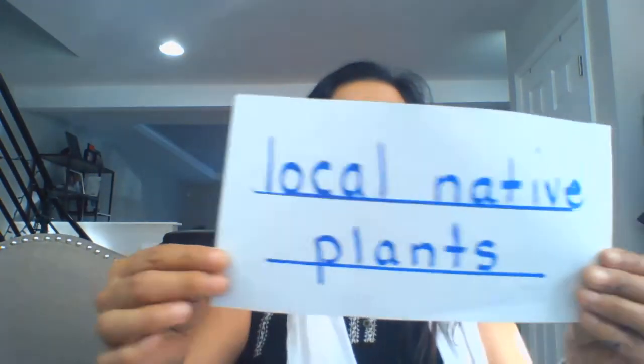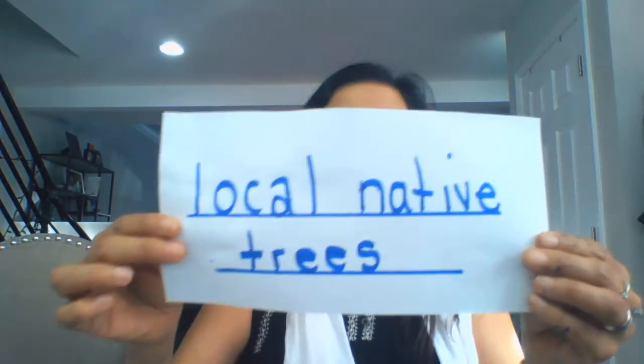The theme will be springtime. So your themes can range from butterflies, local native plants, springtime animals, local native trees. And if you have a completely different theme for spring, by all means please do that.